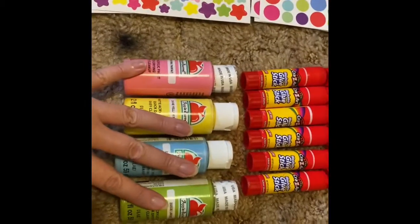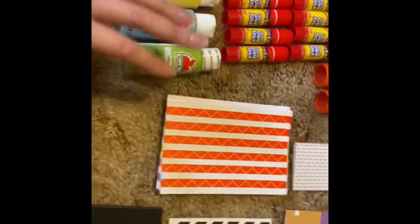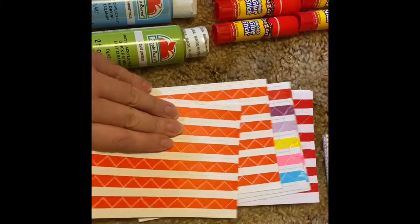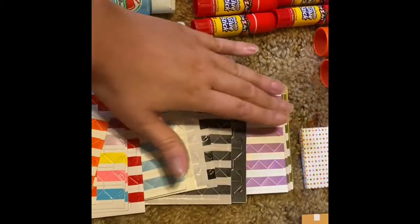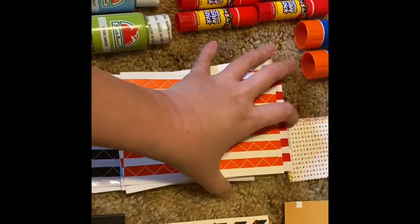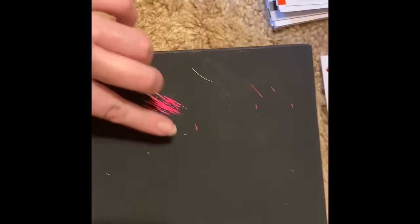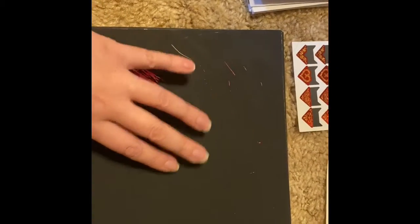My acrylic paint — you can get these at Walmart or Amazon, your choice. Corner stickers — there's a bunch of them. I mean, I got corner stickers for days. That's a lot of corner stickers. I accidentally scratched it and that's what came out. I don't know what that little stick I showed you earlier is for — it's for this, I don't know. It came with the scrapbook.